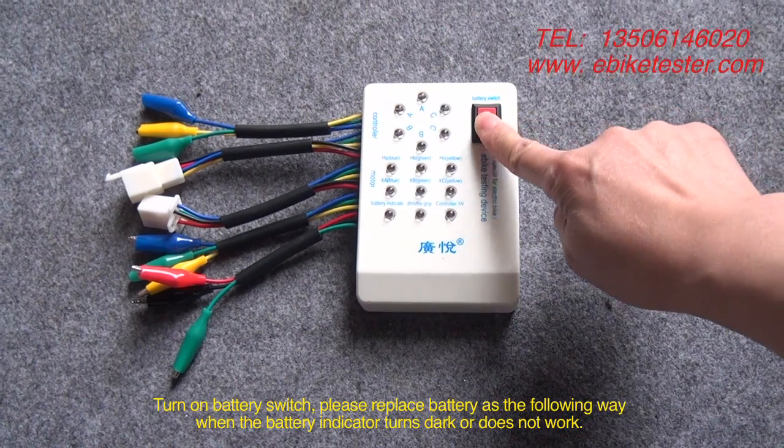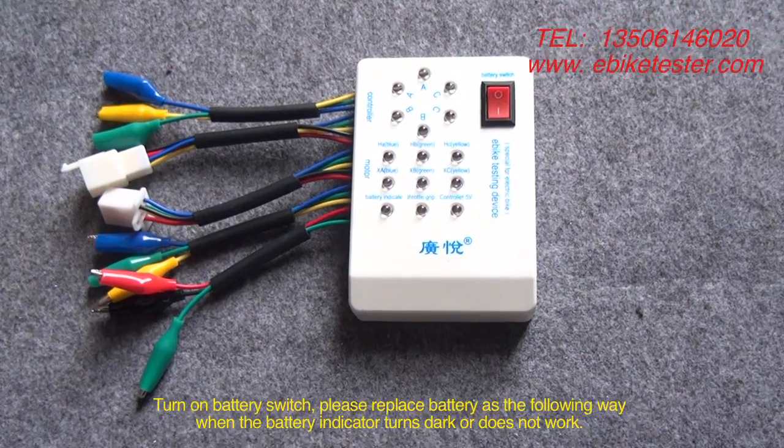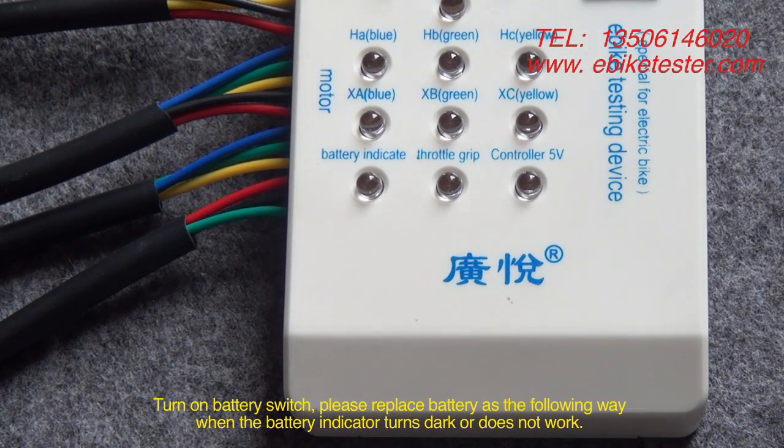Turn on the battery switch. Please replace the battery in the following way when the battery indicator turns dark or does not work.